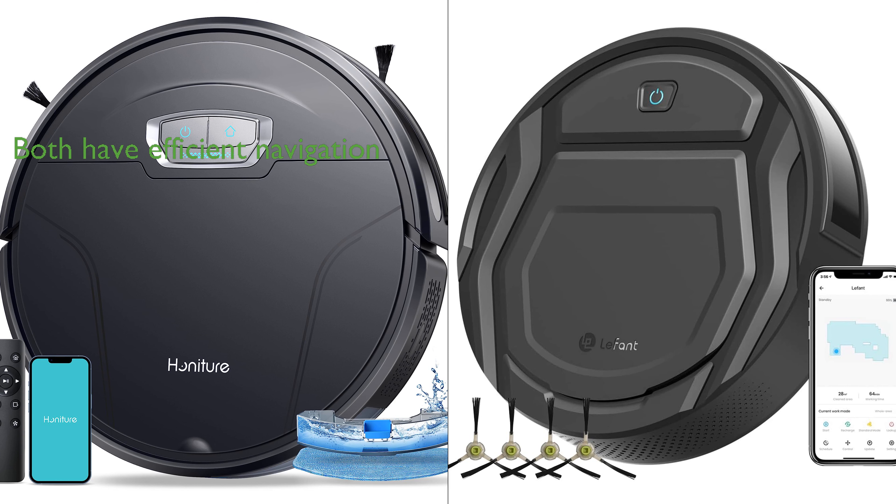The G20 Pro's 23 sensors and the LeFant's 13 pairs of infrared sensors ensure efficient navigation and obstacle avoidance. Both vacuums are compatible with apps, Alexa, and remote control for ease of use. However, the G20 Pro stands out with its unique carpet auto-boost feature and boundary strips, providing deep cleaning on carpets and allowing users to define no-cleaning zones.